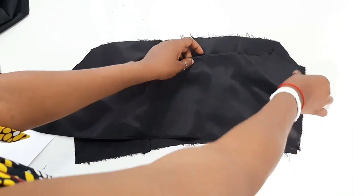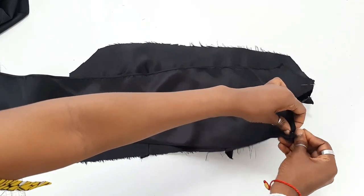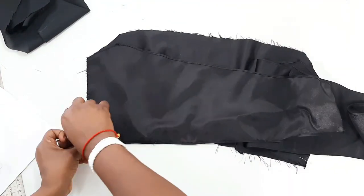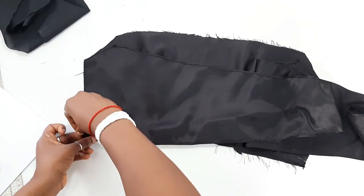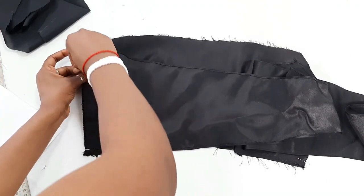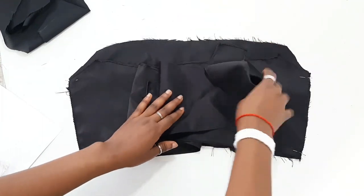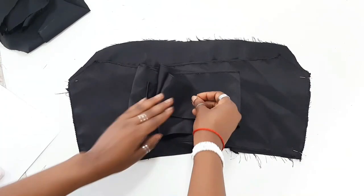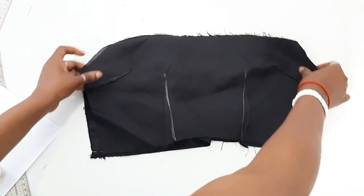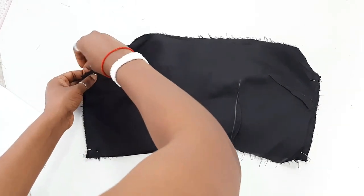Now that you've sewn the back bodice and the front bodice, pin the back bodice to the front bodice with right sides facing each other. Once you're done pinning one side, go ahead and pin the other side. After pinning, fold the edges of the back bodice to the center of the front bodice and pin it down to prevent it from moving when you sew. Then place your lining on top so the right side of the lining faces the right side of the front bodice, and pin the sides and the top in place.